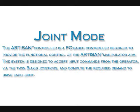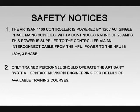The Artisan controller is a PC-based controller designed to provide the functional control of the Artisan manipulator arm. The system is designed to accept input commands from the operator via the twin three-axis joysticks and compute the required demand to drive each joint. The Artisan 100 controller is powered by 120-volt AC single-phase main supplies with a continuous rating of 20 amps. This power is supplied to the controller via an interconnect cable from the HPU.